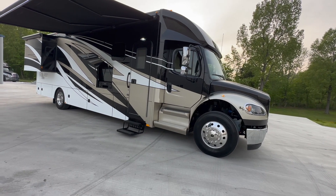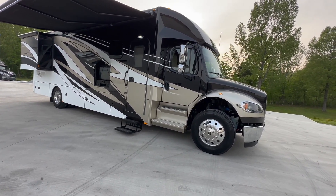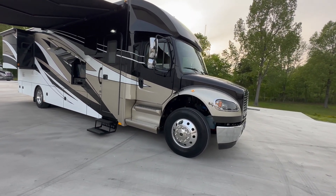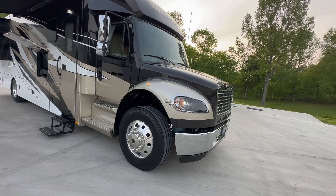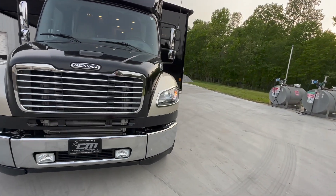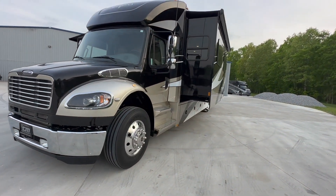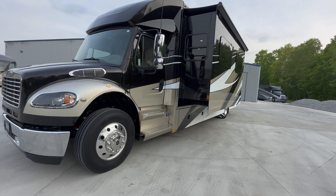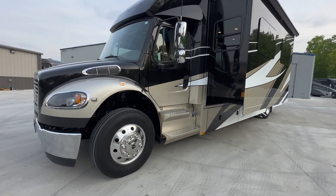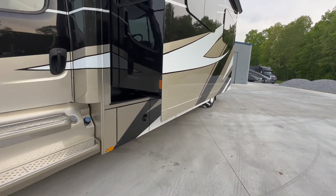Let's get to business here. 2020 Renegade Verona 36 VSB. So 36 foot overall length, 350 horsepower Cummins. It's got the L9 in it, which is a great engine combination with the six-speed Allison automatic, so you can pretty much tow whatever you want. 20,000 pound hitch, 100 gallons of fuel, great tires, only 17,000 original miles on it.